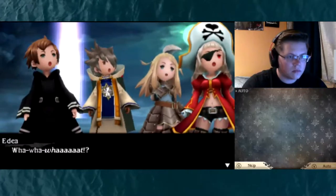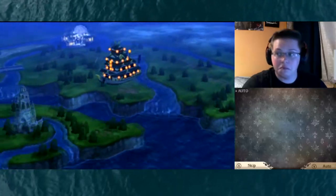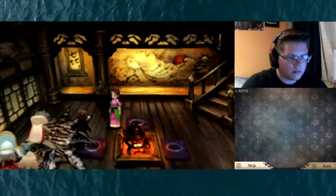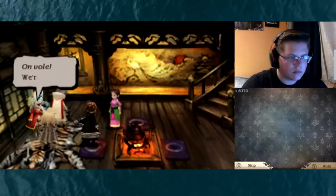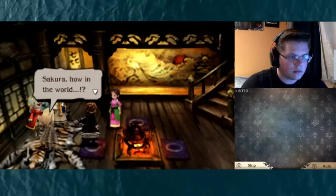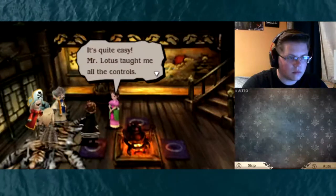WHAT?! The Rubber Dub, it's... it's... we're flying! Sakura, how in the world? It's quite easy — Mr. Lotus taught me all the controls.